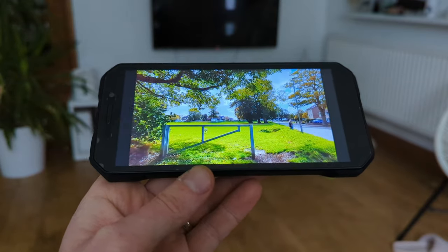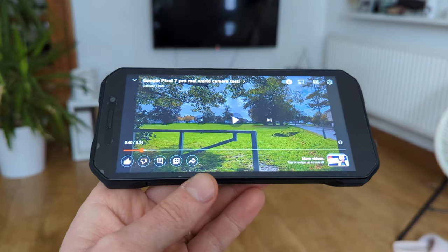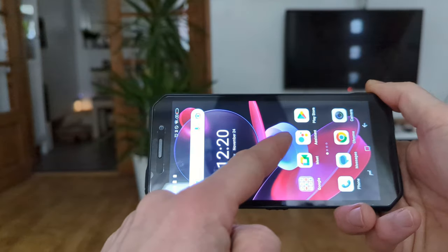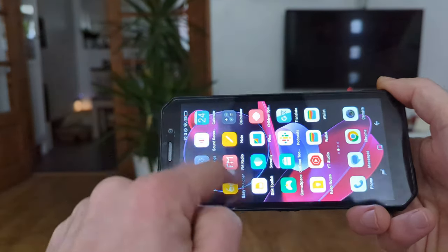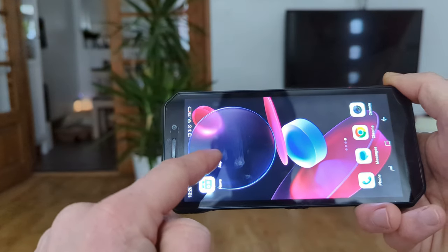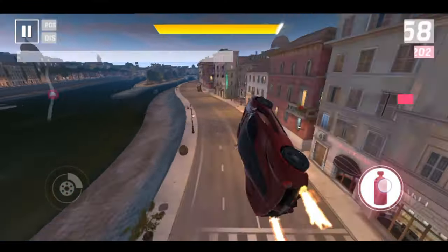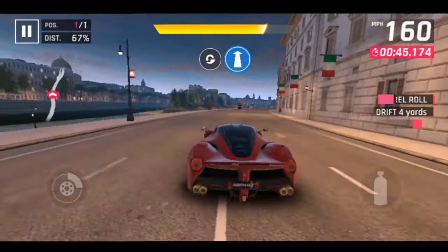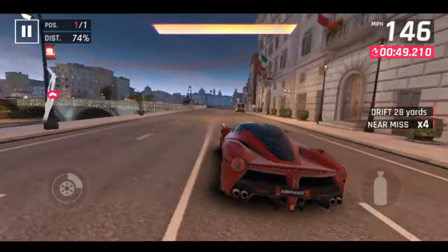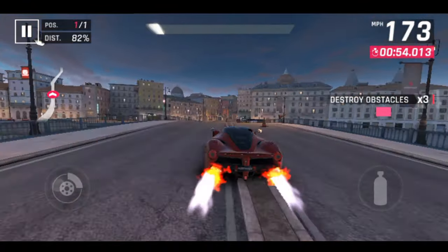I'm quite happy with that. Let's do a little gaming — let's get Asphalt 9, which I'm a huge fan of and the only game I actually play. There was pretty good performance, no lag whatsoever. It does the job and I was really impressed, honestly, for the chipset — it did a pretty good job.